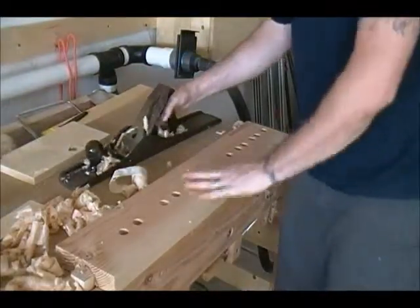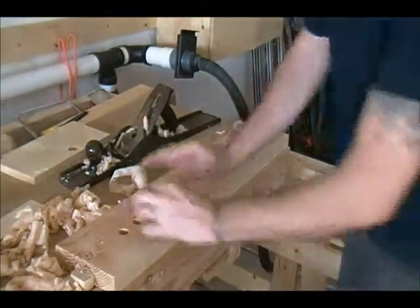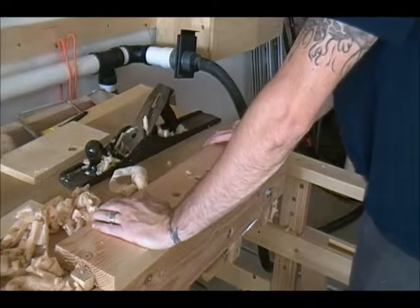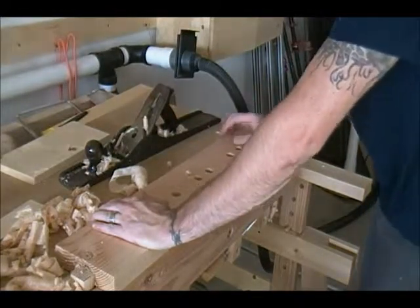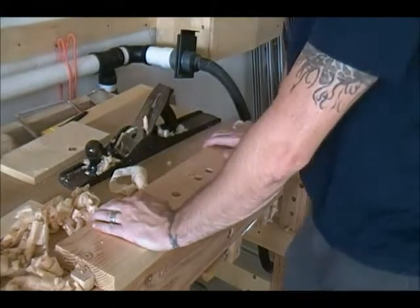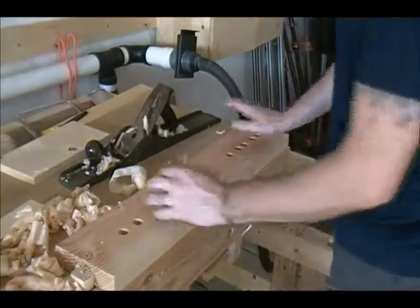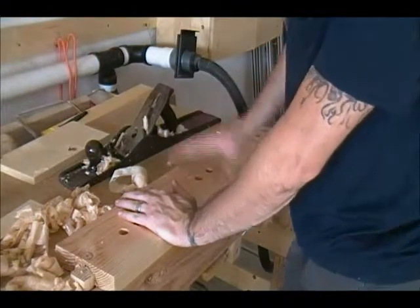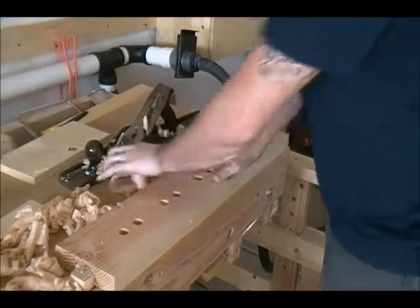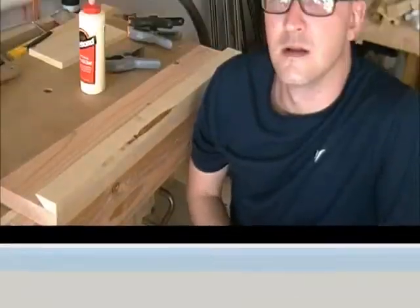So that's pretty good — got it pretty flat. I'm taking shavings off all the way across, which is nice. It's got some tear-out from the saw at the mill, but otherwise it's pretty good. I don't really need to take it down much more than that — clamps are going to cover this thing anyway, and it is for my shop, so I do have to draw the lines somewhere. So we'll clean some of this up and get ready for the glue-up.